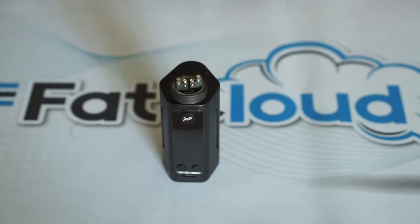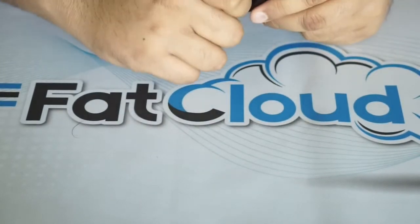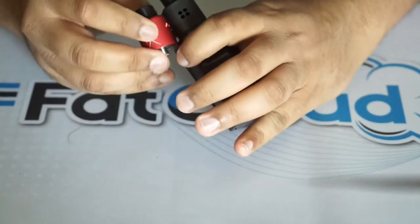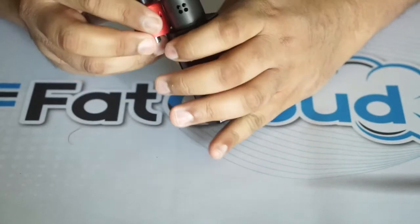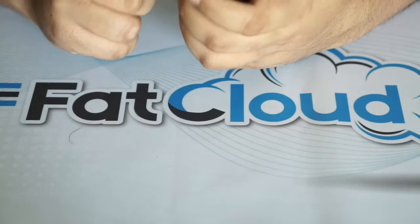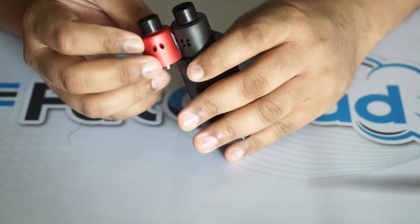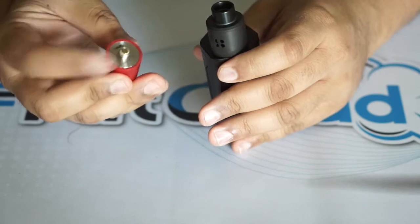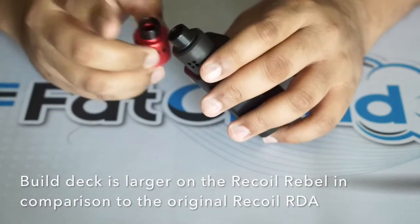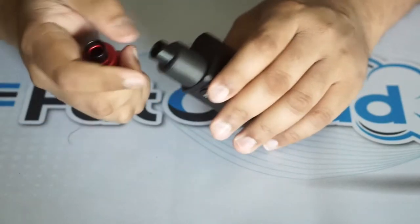Just to show you a quick comparison before I throw a build in — the Recoil Rebel is a little bit bigger. This build deck is 24mm diameter, and the Rebel is definitely slightly larger. They have the same drip tip style, and drip tips compatible with the original Recoil are compatible with the Recoil Rebel, which is cool. It's not a standard 810 or 510 drip tip, so that might be a con for some, but I like the drip tips they come with.